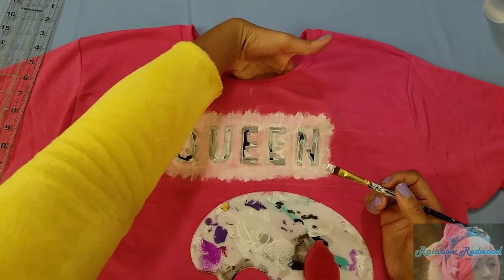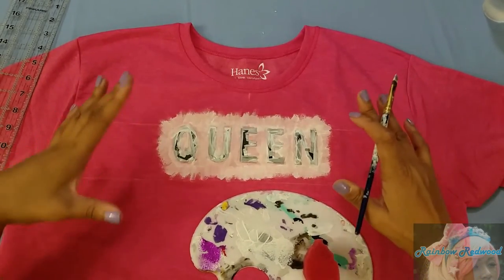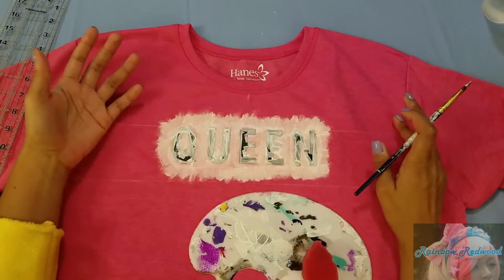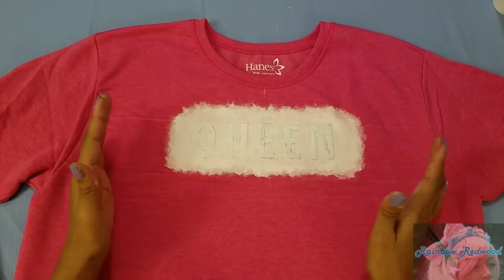While I'm still working on this, I want to let you know that I don't have anything in between my fabrics. Sweatshirt fabric tends to be pretty thick, so I know I'll be safe. But if you're doing this on something thinner, put a piece of plastic or cardboard inside to protect the other side.